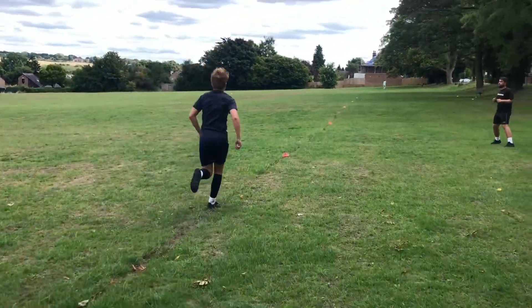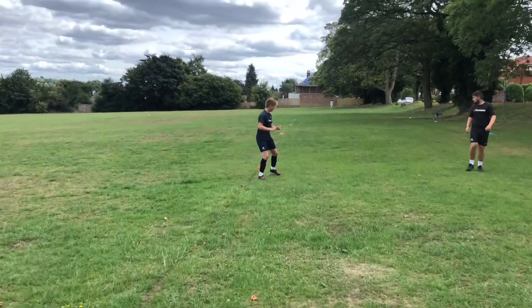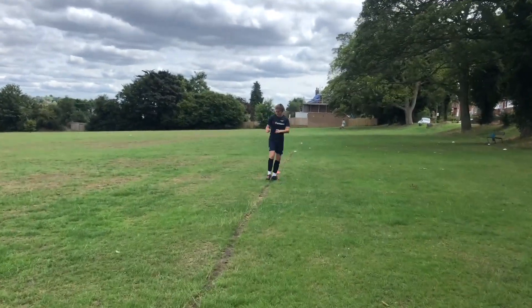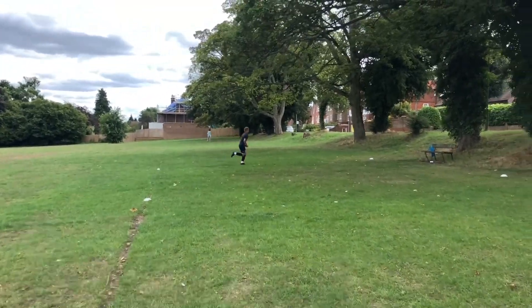Go! Jog. Back to the side step — that's it, nice and easy. Keep changing direction. Good. On that shoulder. Turn, 3/4 pace. The first one — that's it, speed up a little bit. Good. Turn, 3/4 pace.